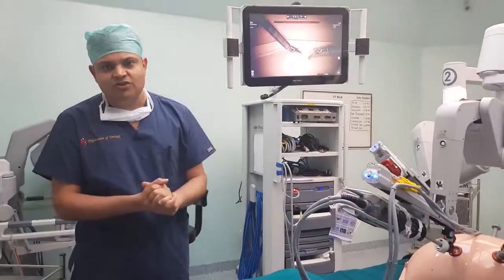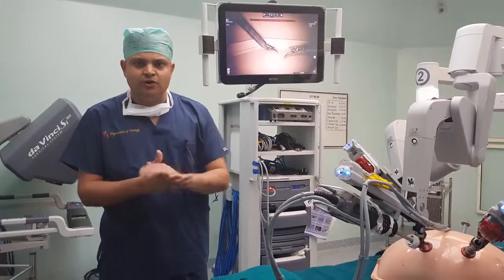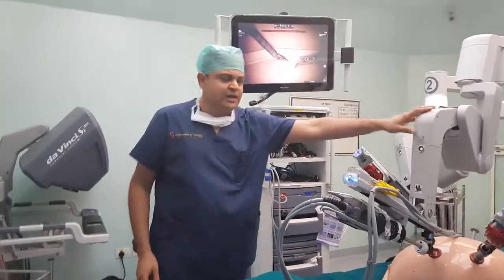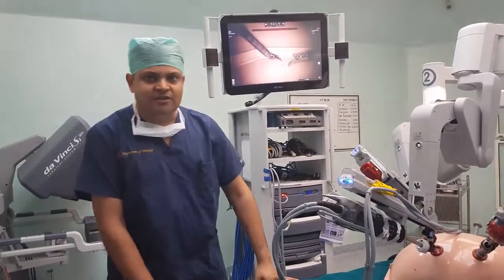I will give a brief introduction to how robotic surgery works. Basically, in robotic surgery there are three components: first is the patient cart, then is the vision cart, and then is the surgeon console. I will give a brief description of each.